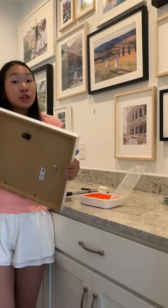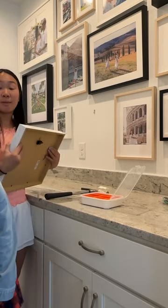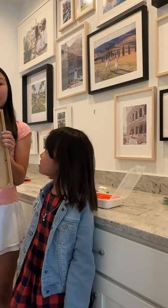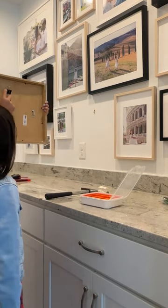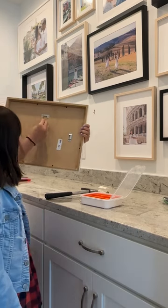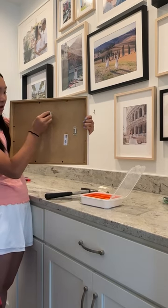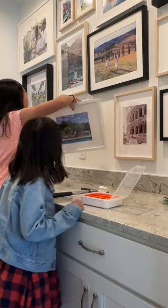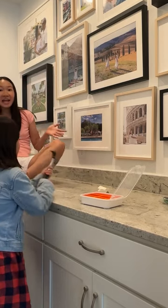We ran into a little problem while putting the Ribba Ikea frames onto the wall because the depth of the frame is too big to hang on the hook — it just doesn't work out because the frame is in the way. A tip from YouTube is that if you have just a binder clip, you can slide it on just like that and use it to hang the frame onto the wall.